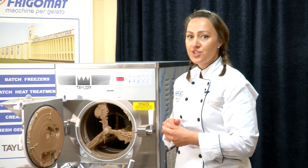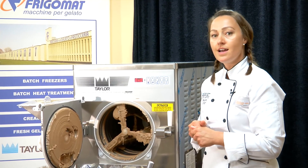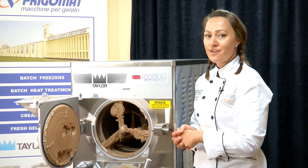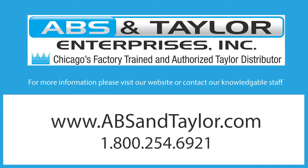Thank you very much for watching the demonstration of the Frigamat C116 — its operations, functions, and how to make a great batch of gelato. If you have any more questions or comments, please call us or visit our website at www.absandtaylor.com.